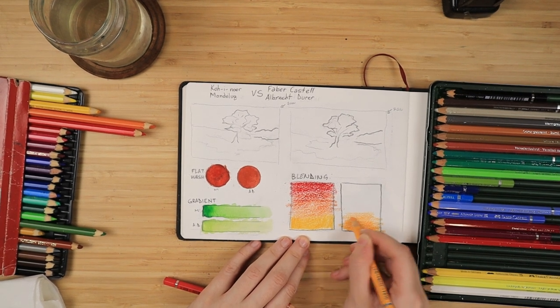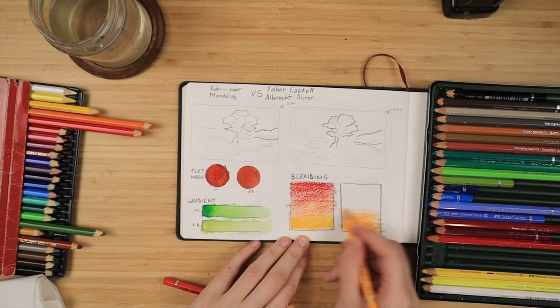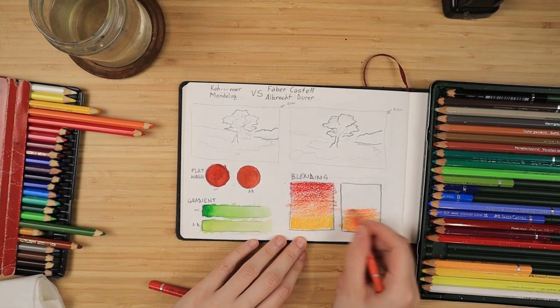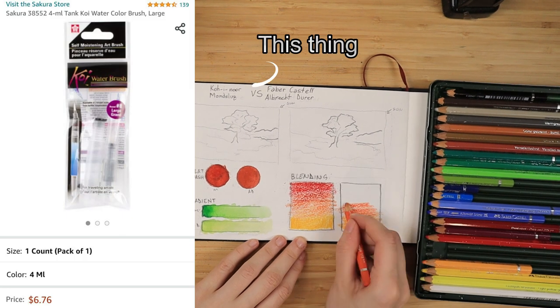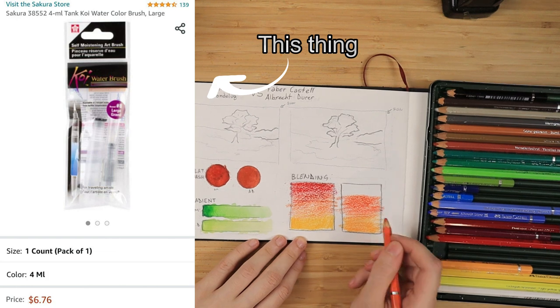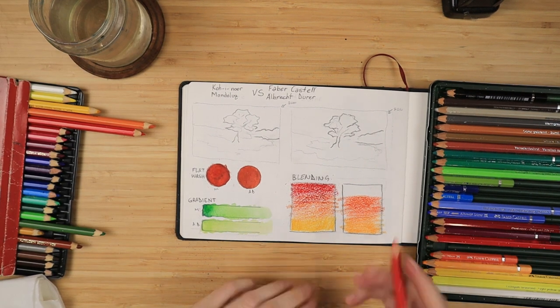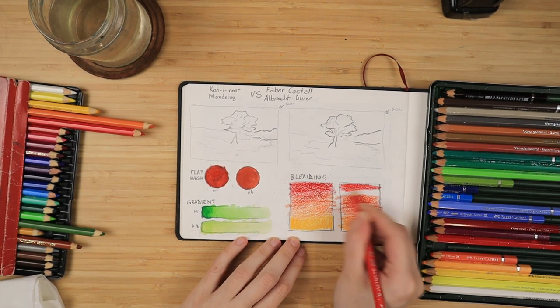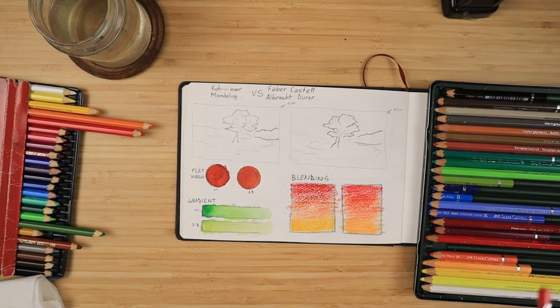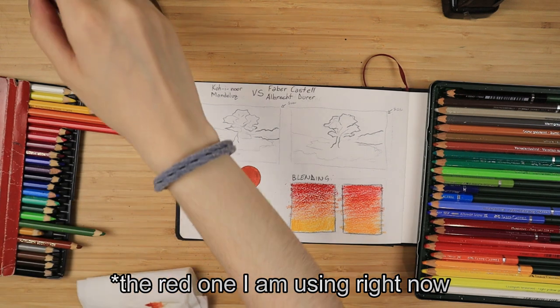Back when I used to use the Mondeluz and they were the only brand I owned, I found a workaround — using a special reservoir brush which gives you more water and since it's synthetic it moves the pigment around a bit better. With a lot of water and stiff brushes you can move it around and get a smoother finish. Keep in mind though this is still a synthetic brush.